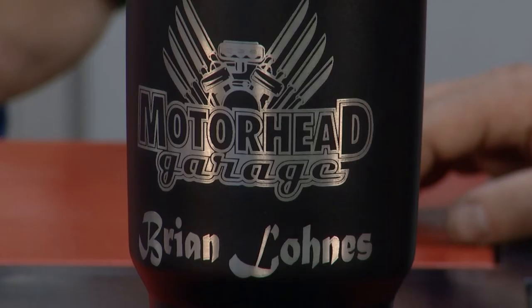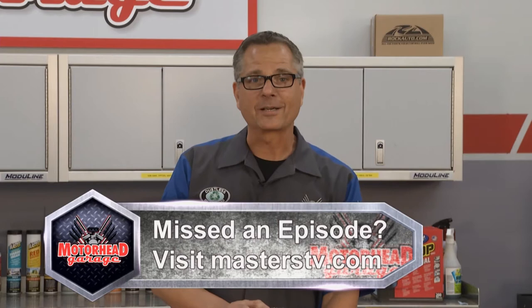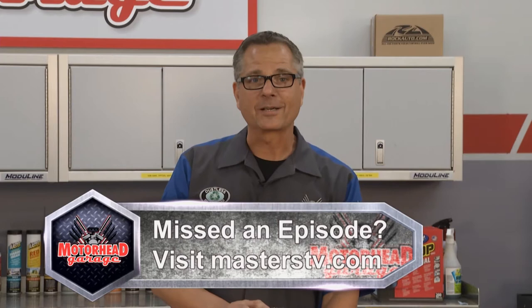John's cup has the college fight song on it. Mine says, if anybody waves three bucks in front of my face, they'll figure out a way to snatch it. You know me too well! I've got the coolest product in the world. If you have a cool product you want to get on to Motorhead Garage, just email jeff@masterstv.com. We're out of time for today — join us next week for more Motorhead Garage presented by Dustless Blasting.